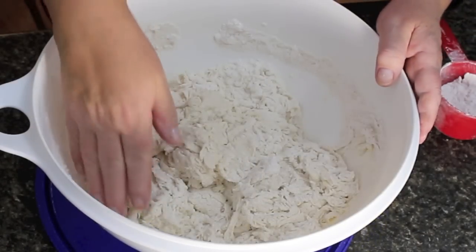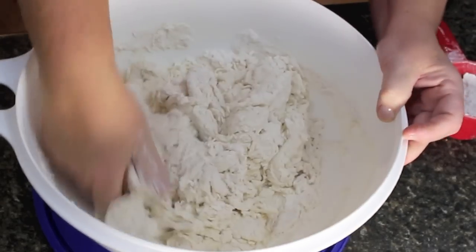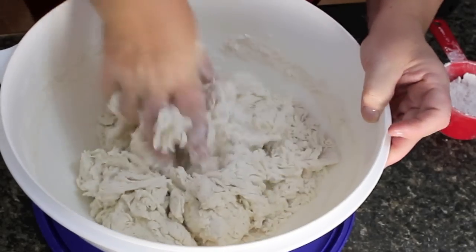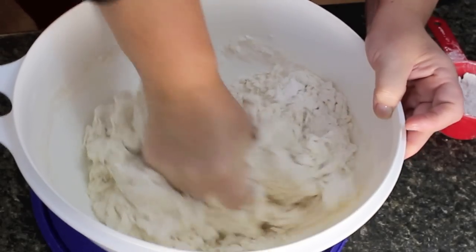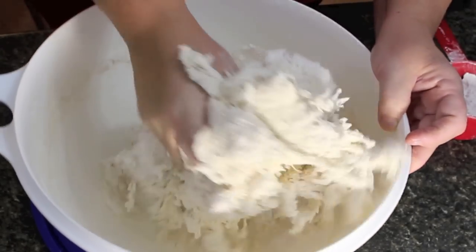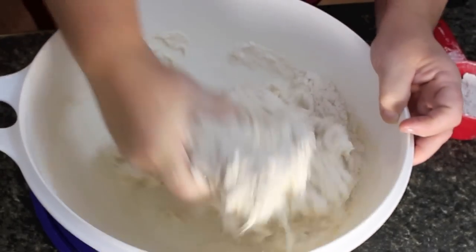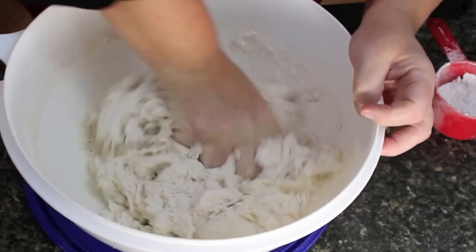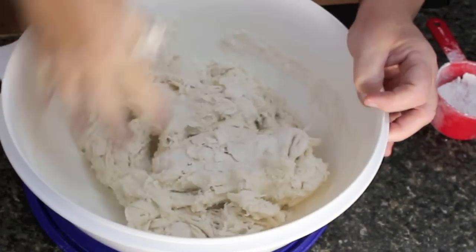At this stage of making your white bread or any bread, this is where you can add more water or more flour if you need it. As long as it's got this texture where it's a little sticky, you still have lots of flour and you're going to be working it around. This is the only time you can do that, because once you turn it into a ball you can't add any more water. So let's mix it all together.